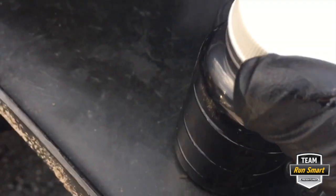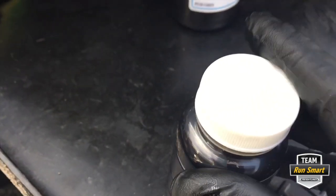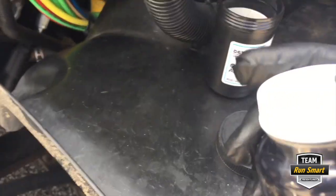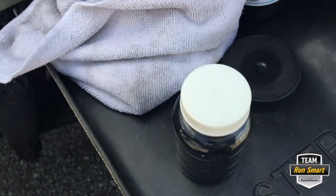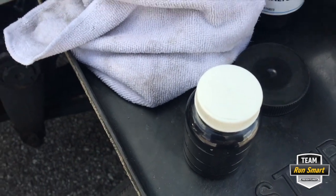Put the cap back on the bottle as soon as it's full to keep any external contamination out. Then fill out the paperwork with your mileage — how many miles are on the oil, the miles on the engine, the miles on the oil, and the date. I like to sample about every 25,000 miles.